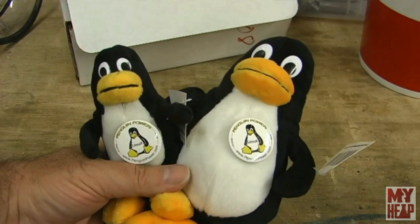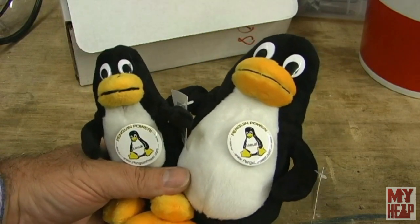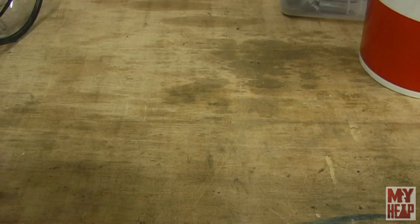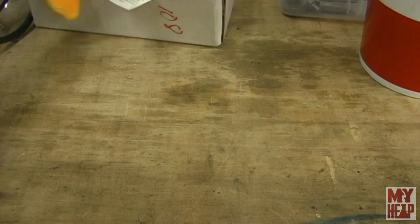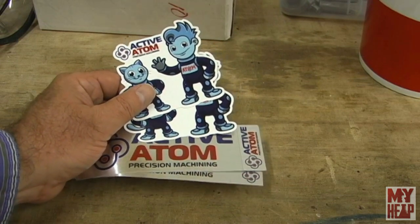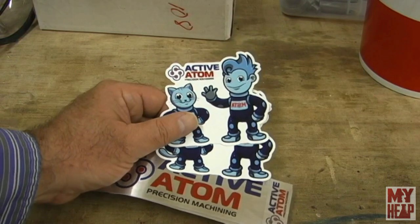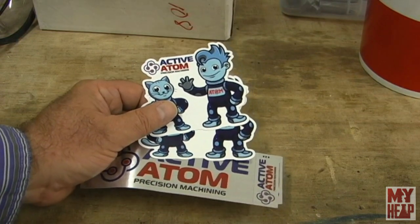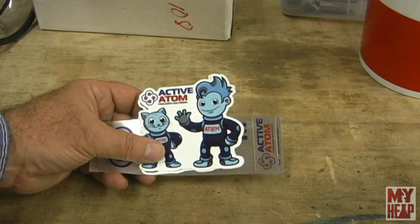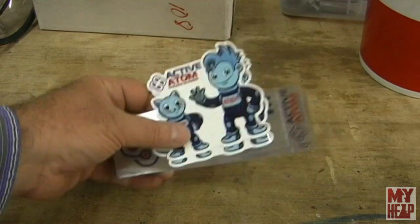I'll take these probably into the house where they won't get too dirty and set them with my machines in there. I'm sort of a big open source Linux advocate and try to use it at every chance I get. In addition to the mascot penguins, they sent me some channel stickers — two of each. That's awesome. I'm going to put these with my other stickers. Thanks for the stickers, guys, and thanks for watching the channel and supporting me. I know I don't get stuff out as actively as a lot of other folks, but I have a full-time job and a bunch of other stuff going on — this is just my hobby.